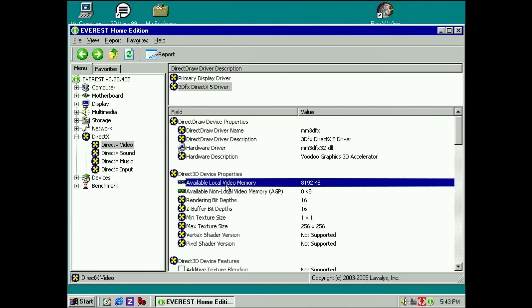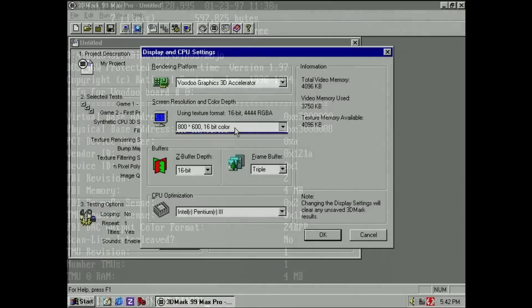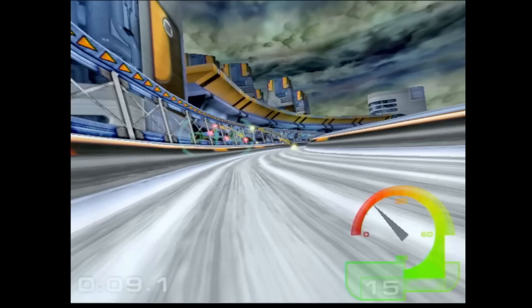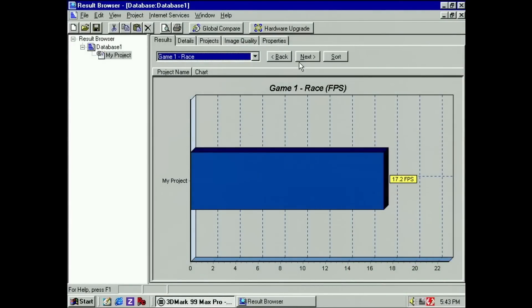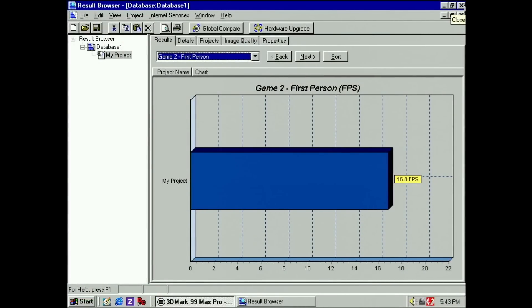Everest does indeed report 8MB of total memory — the more complicated FBI mod works as well. I also have the 3dfx diagnostic tools; the application Mojo can report all kinds of details including memory allocation of each 3dfx chip. We can see that the FBI chip now has access to 4MB, same as the TMU chip. Running 3DMark99, the race benchmark shows similar results compared to the 6MB card. The minimum frame rate stays at or above 15 fps. The extra framebuffer memory does not seem to improve performance significantly — the final result for the race is 17.2 fps. The first-person benchmark scores the same as the 6MB and 4MB cards.